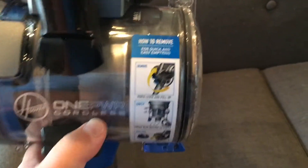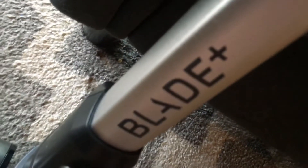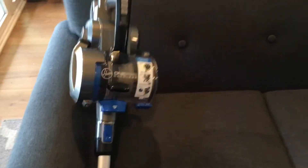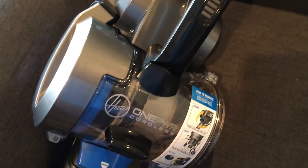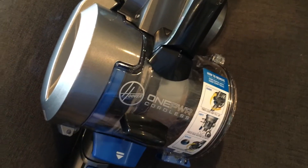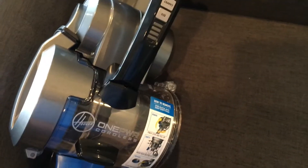To empty it, we just take this cartridge, hold it over the garbage can, and dump — I'm not going to do it one-handed right now, that's dangerous. Check out the One Power Blade — the Blade Plus — by Hoover, in the One Power cordless series. That battery will work on any of the One Power tools. I love it.